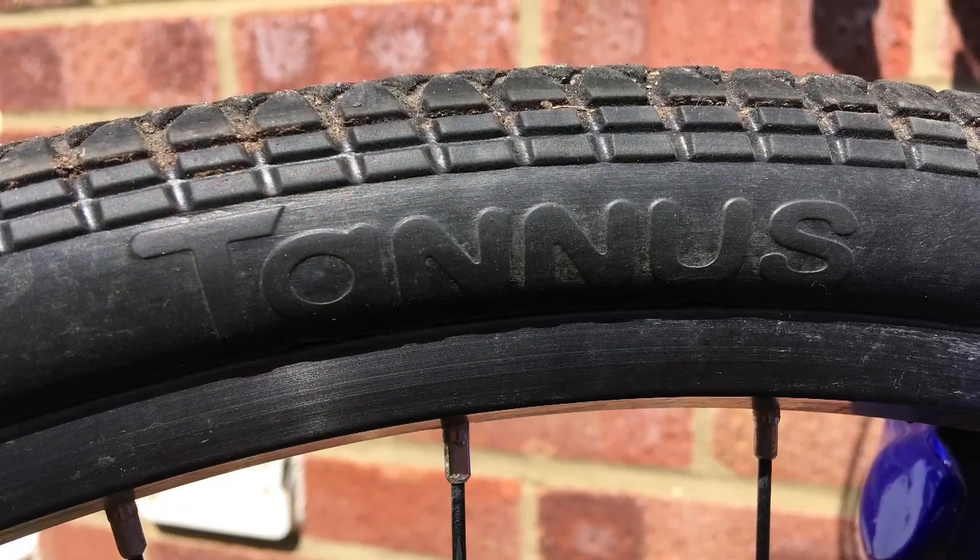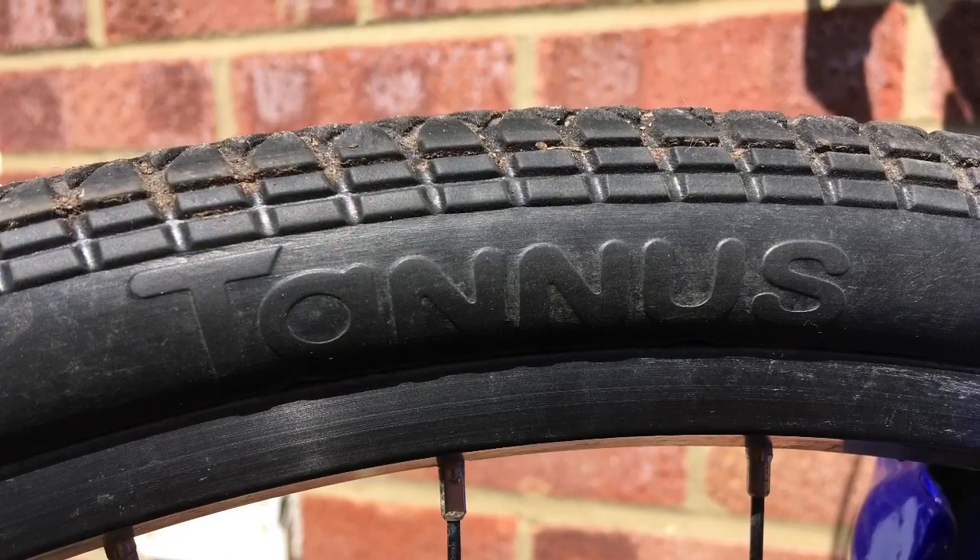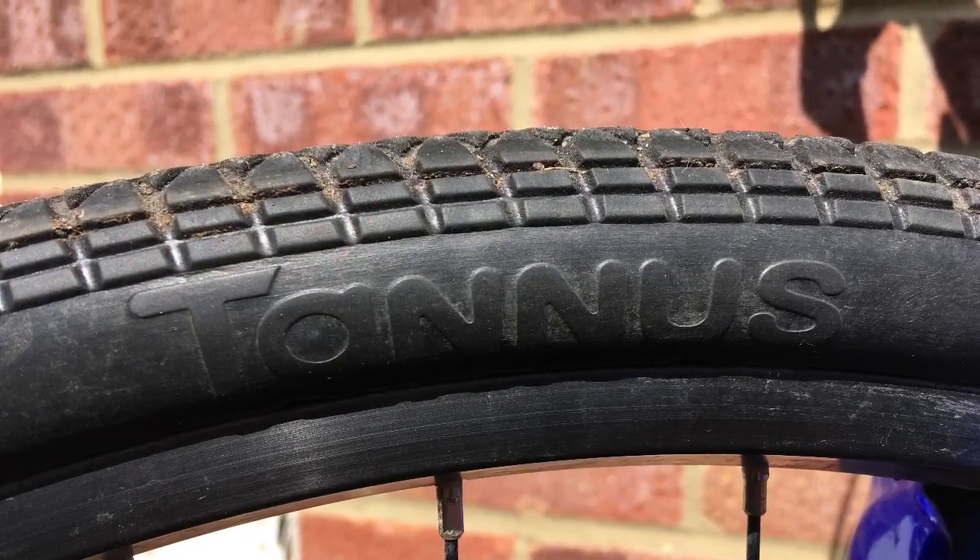Hi everyone. Tannis Tyres had asked their customers for some honest reviews of their solid, rigid tyres, and having done over 750 miles of mine, I thought I'd share my experience.